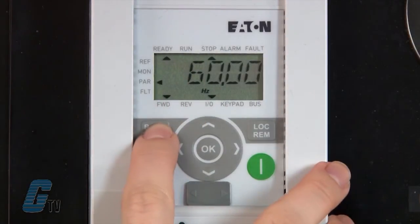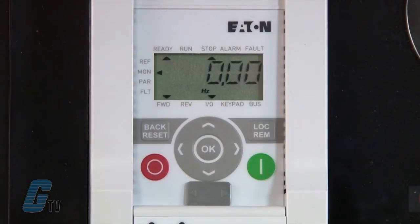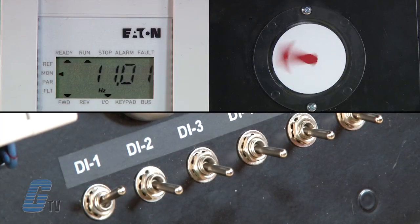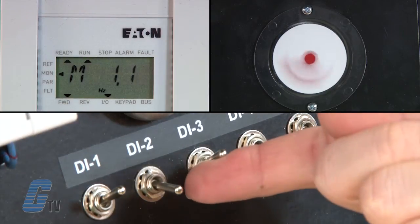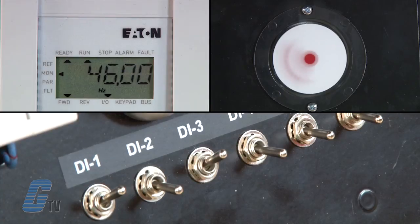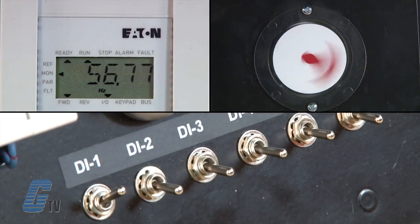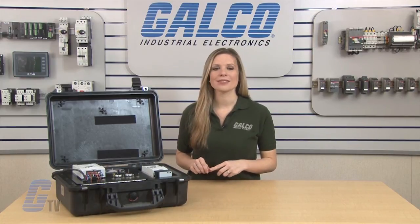I will now push the back button a couple of times to get to the main menu, then scroll to monitor mode. I will flip the DI1 switch to simulate the PLC giving a run command. The motor will ramp up to 20 hertz. Now I will flip the DI3 switch and the motor will ramp up to 60 hertz. After a couple of seconds, I will flip the DI3 switch off and the motor will ramp down to 20 hertz. This will ensure that my 50-gallon barrel does not oversplash and maintains an efficient operation with the multi-speed capabilities of the drive.